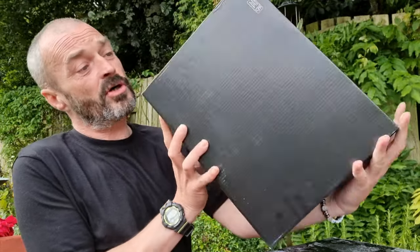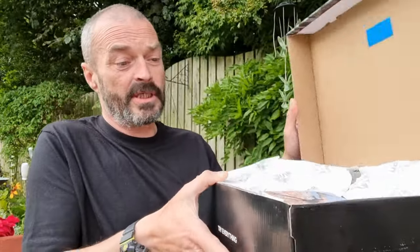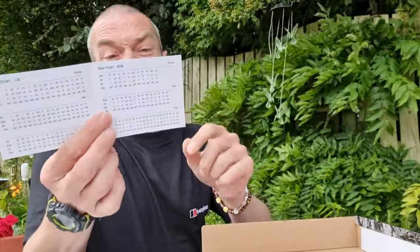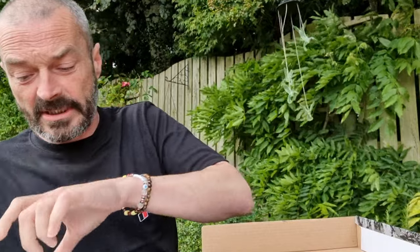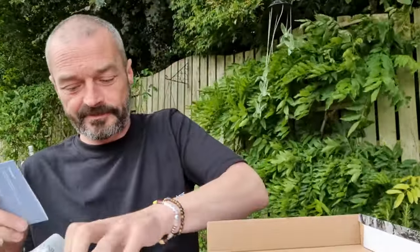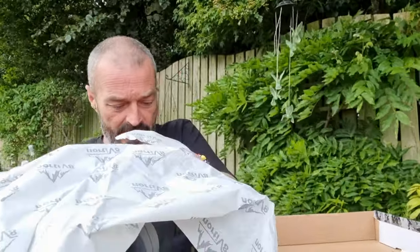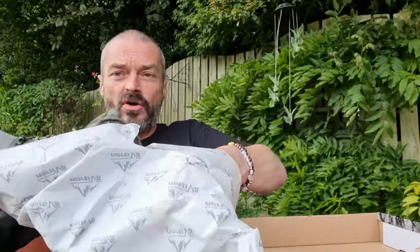That's the nice box that comes in — quite nice packaging. What does it come with? Just a size chart, and then the actual boots. So let's get them out and have a look. These ones are the army green, black, orange.